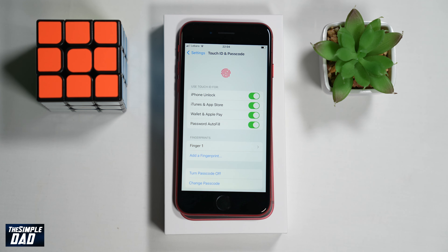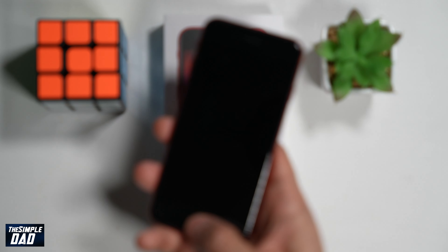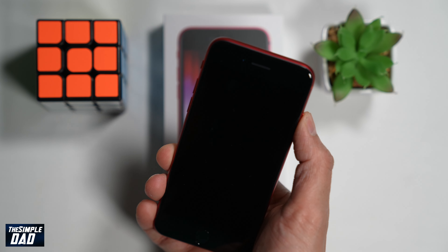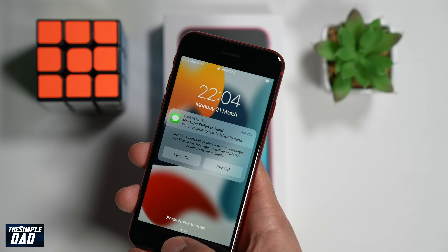Now to test it out, lock your iPhone and then using your finger unlock it using Touch ID. Once unlocked, it means you have successfully registered your fingerprint for Touch ID. And that is how to register your fingerprint to Touch ID on your iPhone SE third generation iPhone.